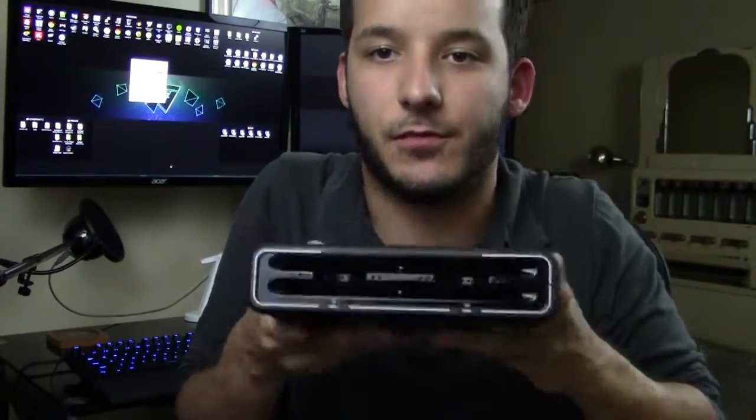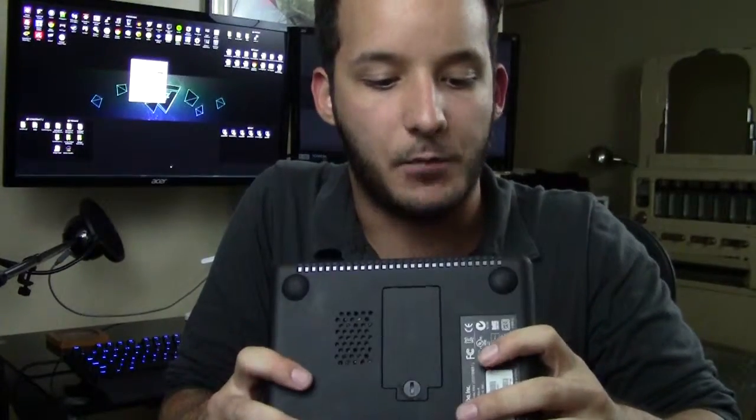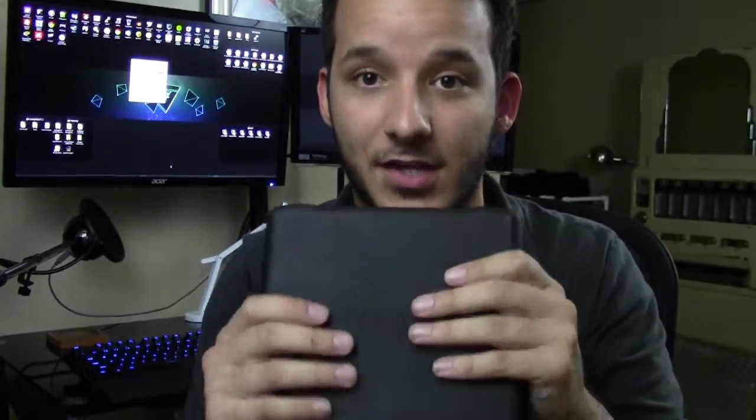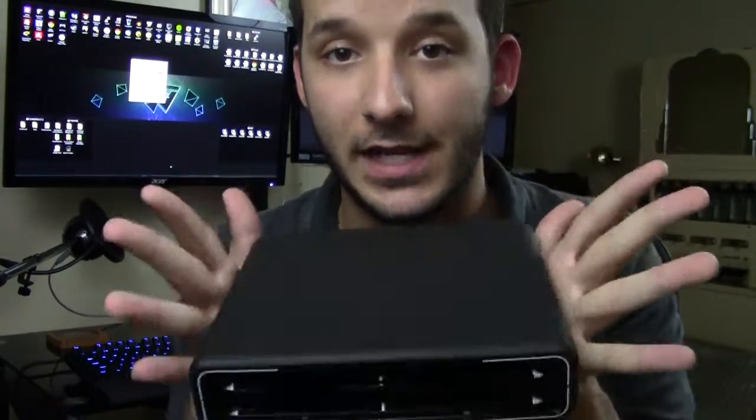It's a mass storage device. If you're photo editing or video editing, you can use this to keep your files in check instead of having several separate hard drives in your desktop. Because if you just hook them all up with SATA cables, they'll show up as four different drives. This device uses software manipulation to basically combine all of them together into one giant drive.